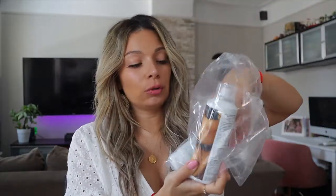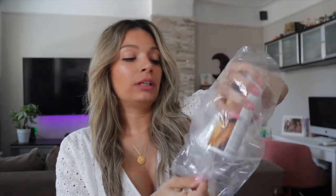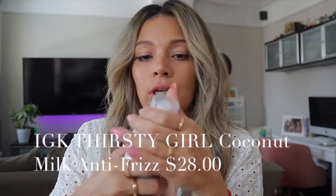I also got, also from IGK, two different products I haven't tried yet. I'm really excited to give these a try. This one is the Thirsty Girl Coconut Milk Leave-In Conditioner with 24 hours frizz control — it's a spray. You put this on when you wash your hair, before you style it, and it's supposed to get your hair soft and ready for styling.